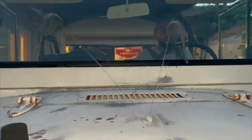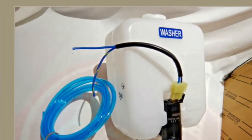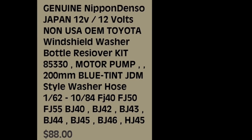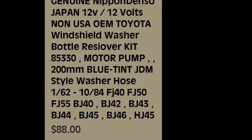I want to thank Matt over at vintagetechparts.com for helping and enabling us to keep these vehicles running as they should be. Make sure to visit his website vintagetechparts.com for all of your classic Toyota parts needs, and subscribe to his YouTube channel to view all of his tech videos. So long, see you guys next time.